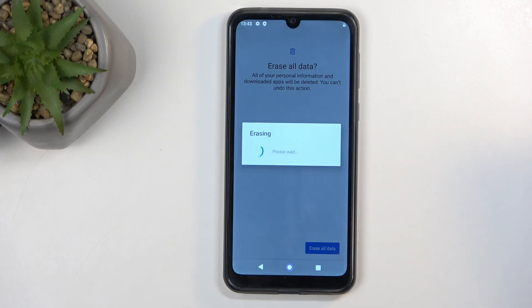Once you do so, select it the second time and as you can see it will start resetting the device. This process will take about two minutes to finish. Once completed, you will be presented with the Android setup screen, so I'll be back once that is visible.